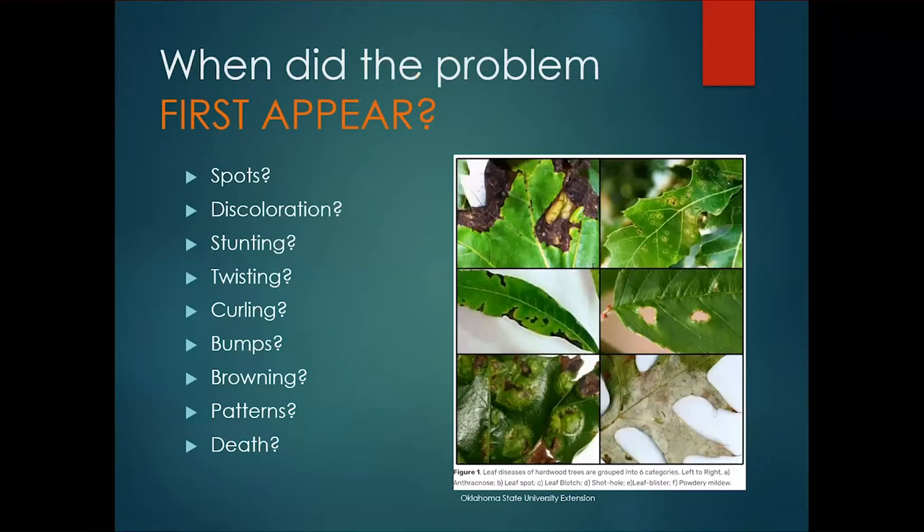The next question we ask — and a lot of times people have a hard time answering — is when did this problem first appear? Has it been there for a while, a couple of days, a couple of weeks? You'd be surprised how many of us don't regularly walk around to look at our landscape or garden, so a problem could be existing for days, weeks, even months without us noticing. That's why we encourage scouting — walking through the rows, along the landscape bed, out to your trees — so you notice anything that doesn't look quite right.